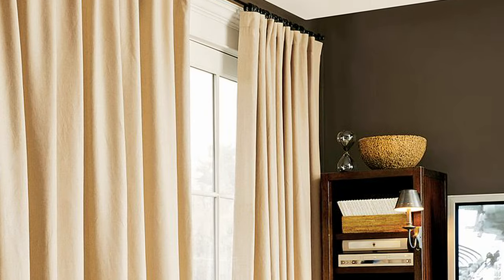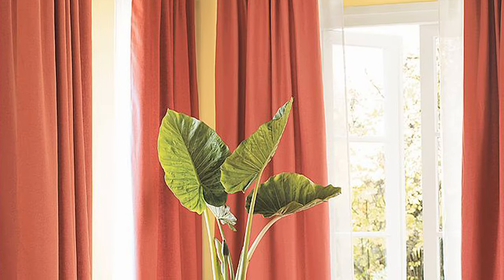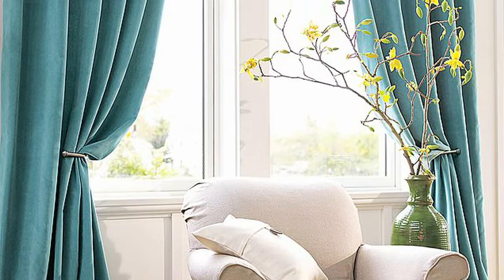It takes precision and care to hang a drape properly, but with the right tools and technique, it can be simple and straightforward to make your drapes look professionally hung.